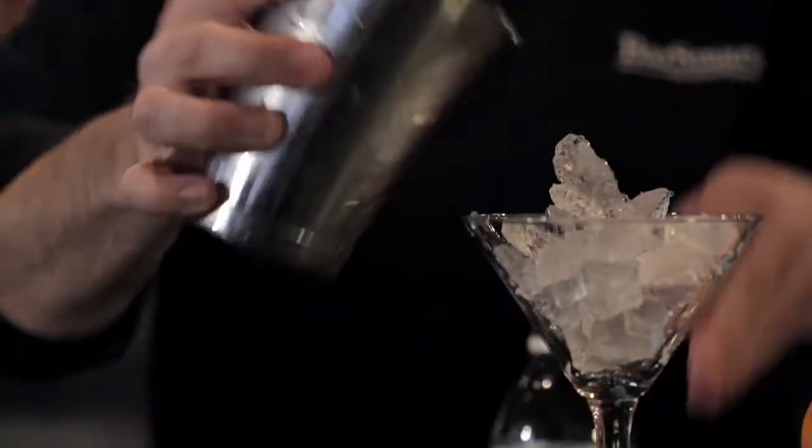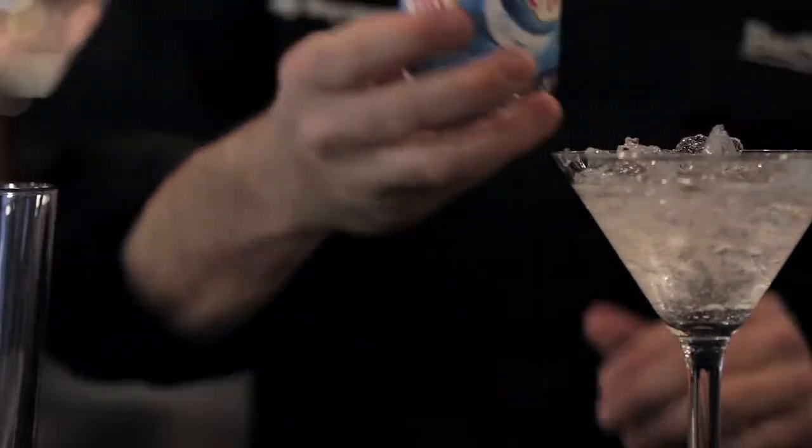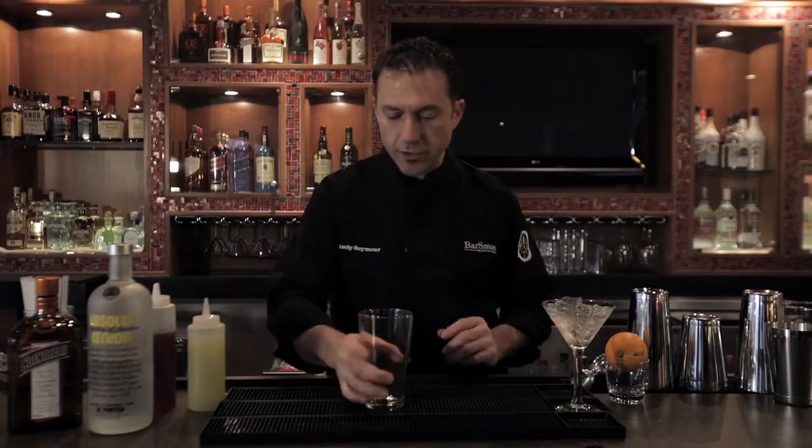We're going to start by icing our glass for our up drink. Make sure that we have a nice chilled receptacle to serve that in. So a little bit of ice and some soda or water to get that started.